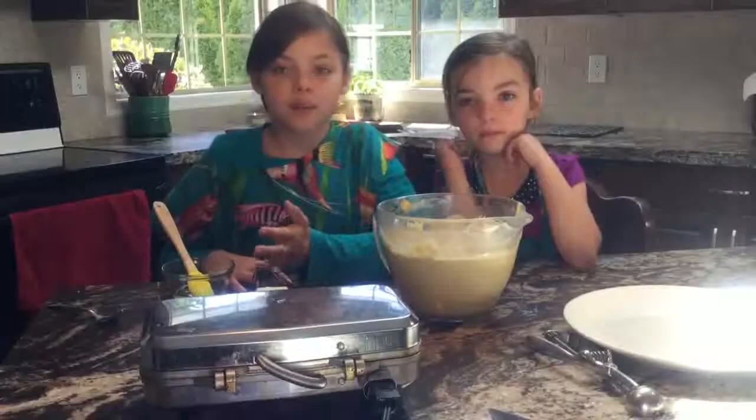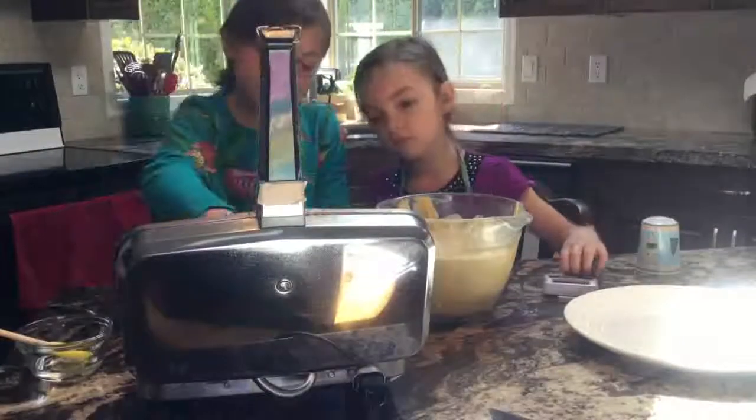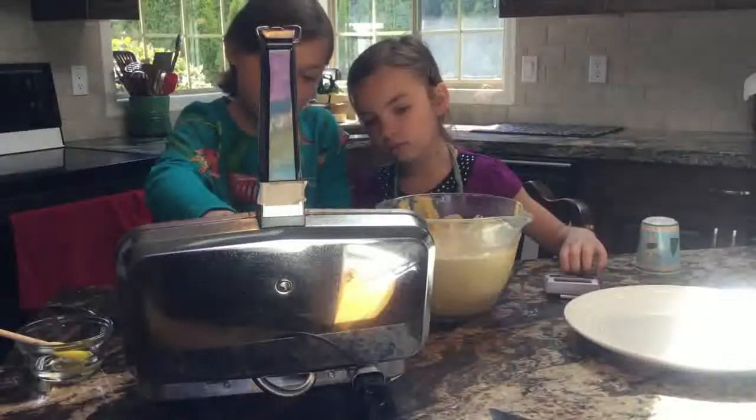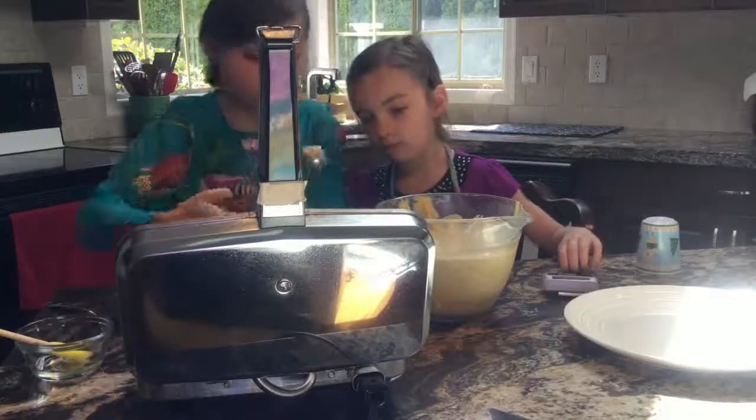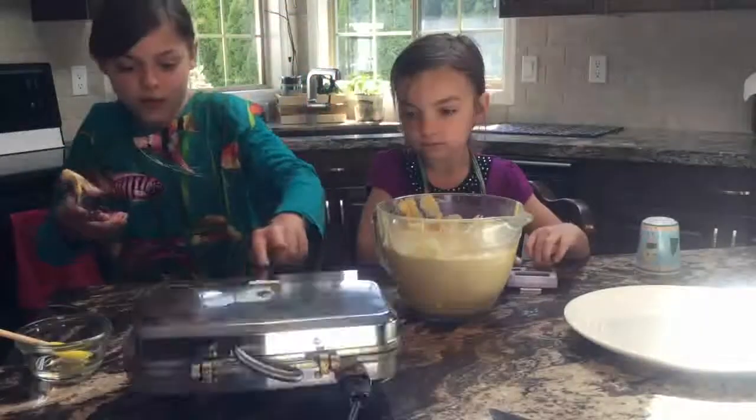This is our Be Sonoma's Pizzelli Maker. Spread the oil all over it. We have to put one teaspoon on each mold. Then after we have to close it.